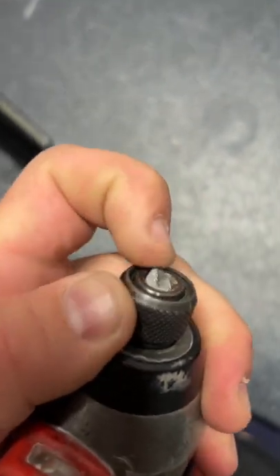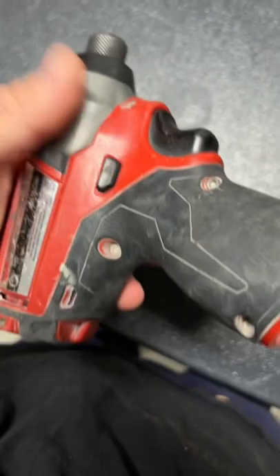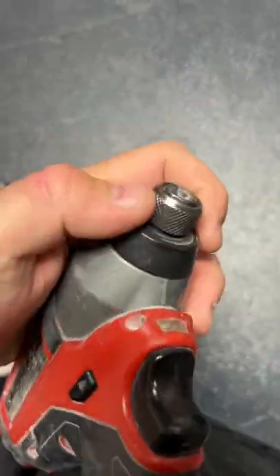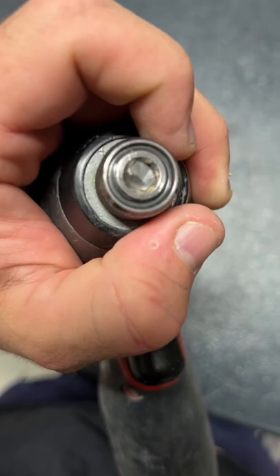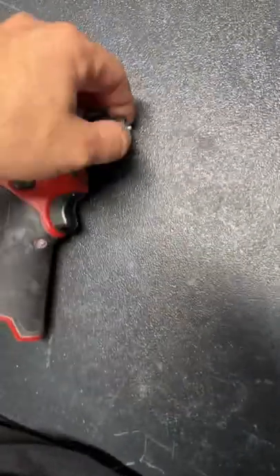I've been trying to get the bit out — she is in there pretty solid. At the moment I can't use my M12, which I'm spewing about. I've tried the magnet, I've tried needle nose pliers.